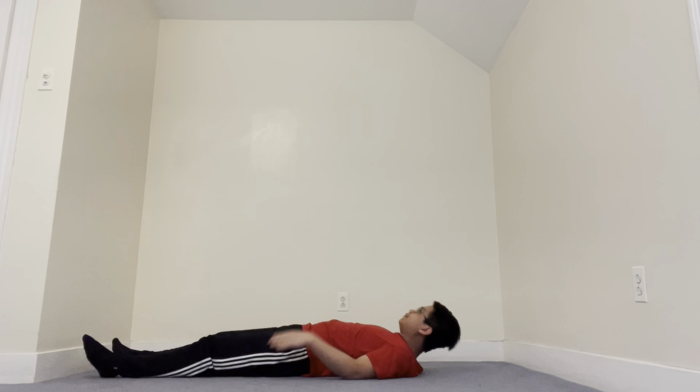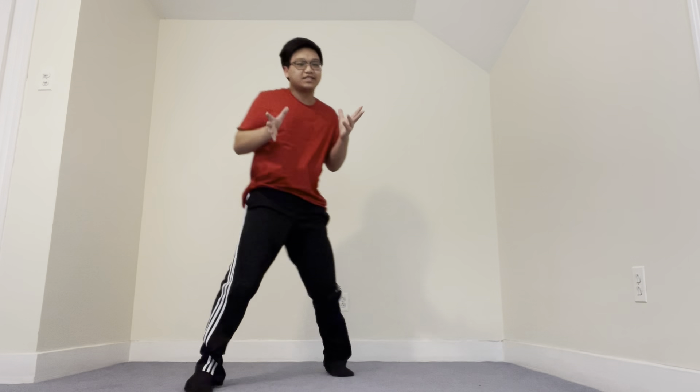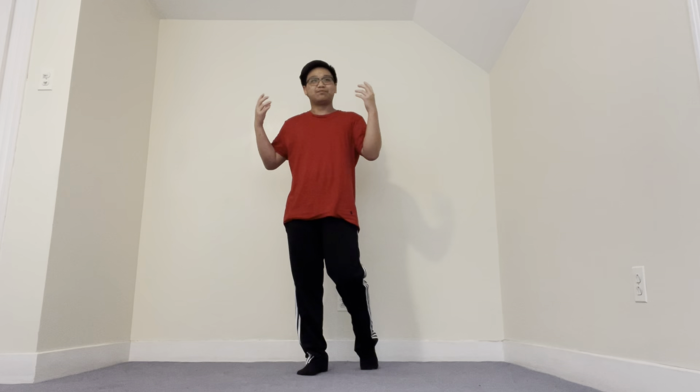Twenty. Easy enough. Now we're going to do scissors. Again, if you guys want, pause, take a breath, go get some water, walk around, shake out those legs, stretch — whatever you want to do — and then do those scissor kicks.